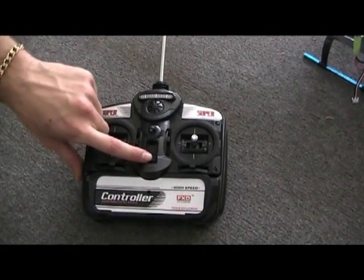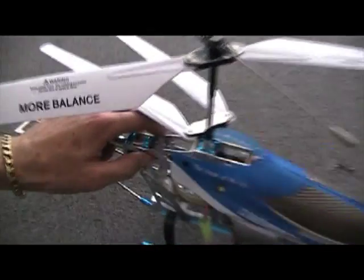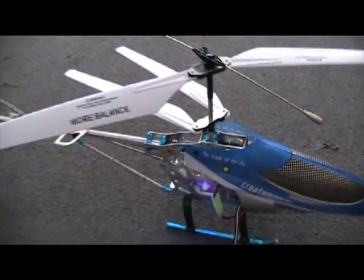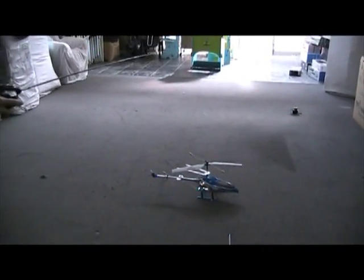Now we're getting ready to lift off. All you have to do is turn your remote to on, like so. And then on the side here, you can see the little red button. Flick that over to on — you'll see your lights start flashing. Pull your antenna out and get ready to roll.